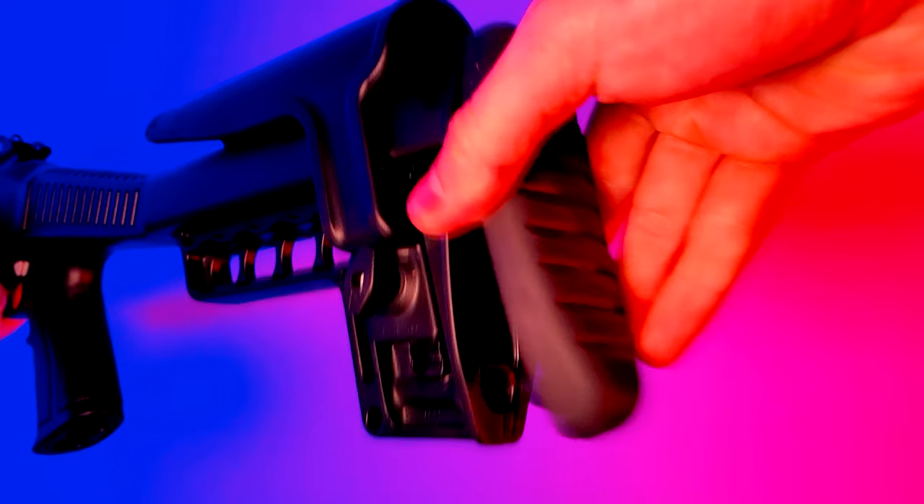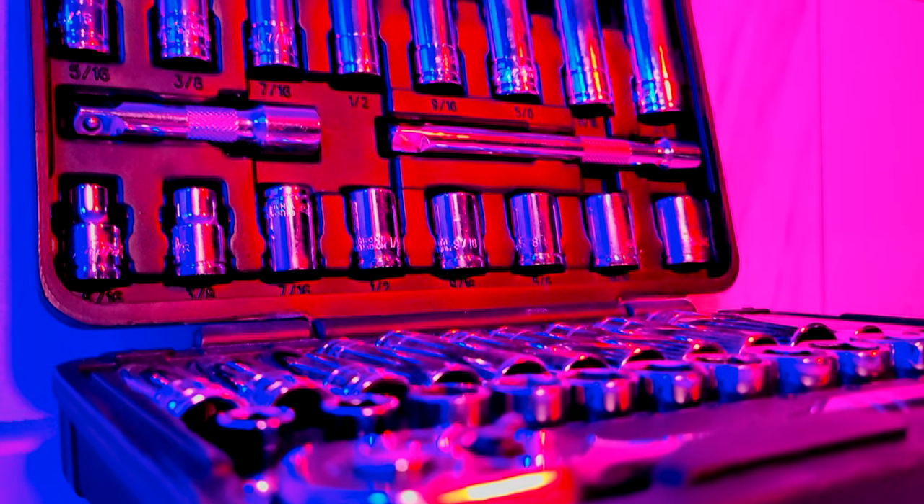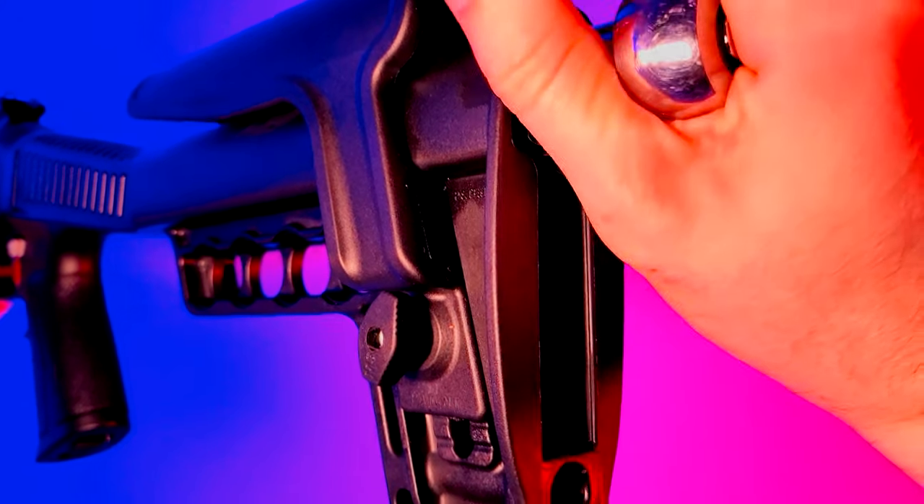You can remove the butt pad with this little recess screw here and take a look inside the stock. It looks like that bolt we talked about before just came loose — that's great news. Let's pull out the socket wrenches and put on some extensions. You're going to need a 9/16th socket to tighten this bolt back down, and boom! The stock is solid and we got rid of that annoying wobble.